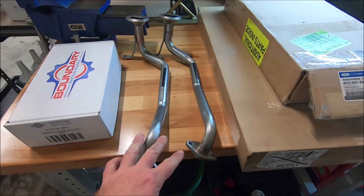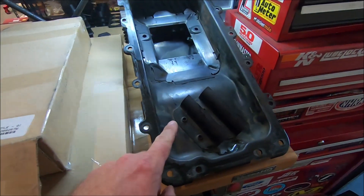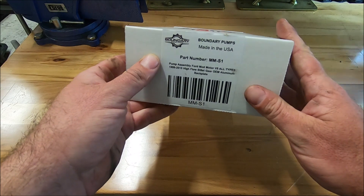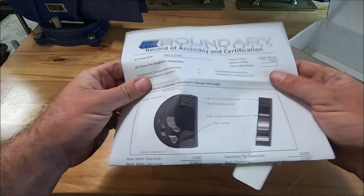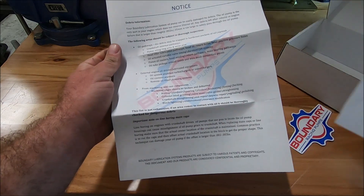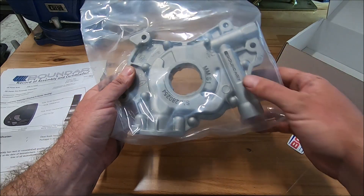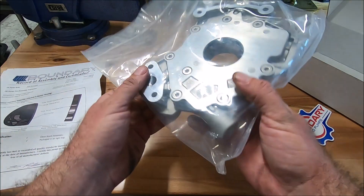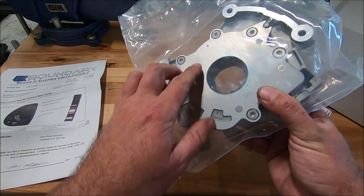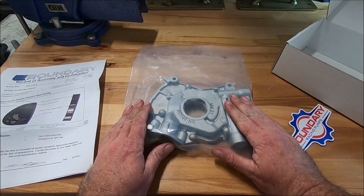Starting off with a boundary pump, we'll go over a couple of different oil pickup tubes, a couple of different windage tray options, and then we're going to be using the factory oil pan. First we'll start out with the boundary oil pump — this is part number MMS1. This comes fully blueprinted with all the specs, the gears installed inside of it. This is a GT500 pump; you can see it's serialized, engraved or laser etched by Boundary. This is for the 3-valve, but it starts out as a GT500 pump which will fit on any of the 2-valve, 4-valve, or 3-valve engine blocks, and this one has the most flow capacity.